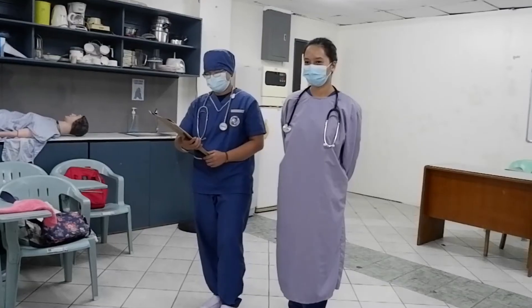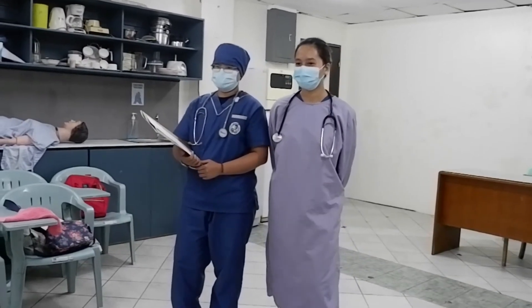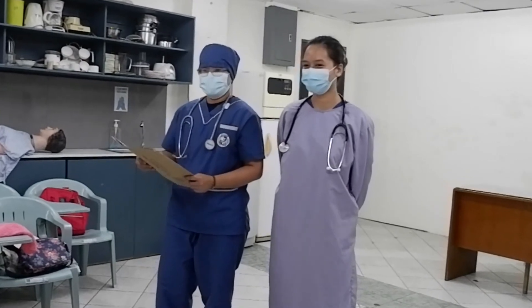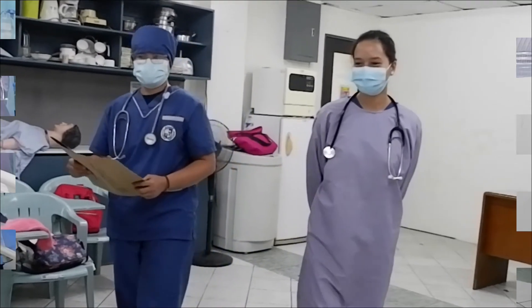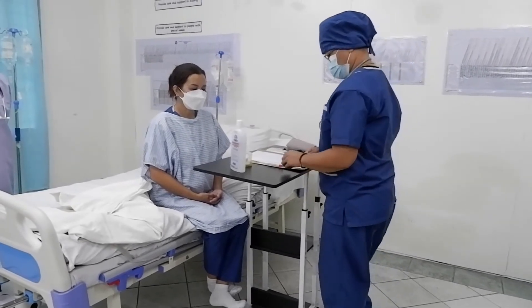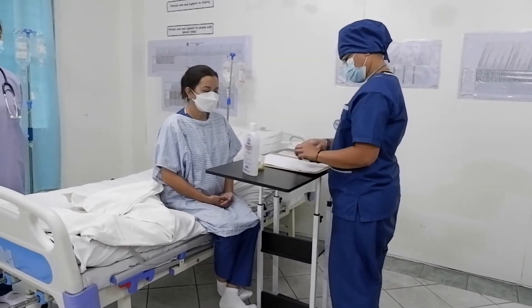Hi Miss Rose, I am MJ, I am your caregiver for today, and I am with Dr. Sapno. It is time to get your vital signs. The first thing we need to do is disinfect the thermometer using cotton with alcohol.